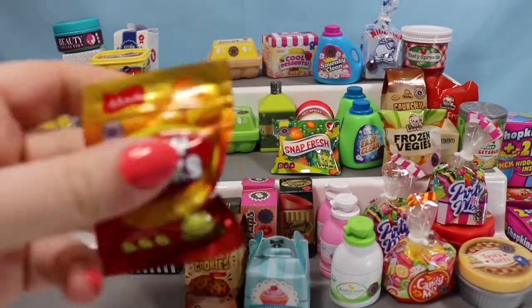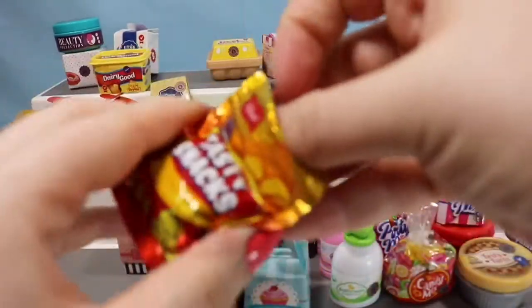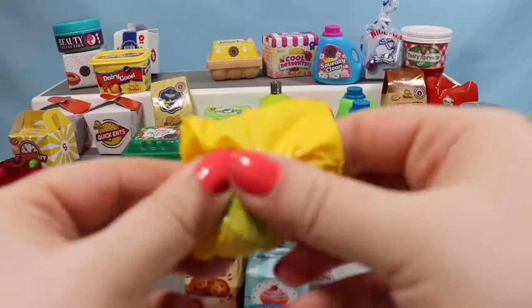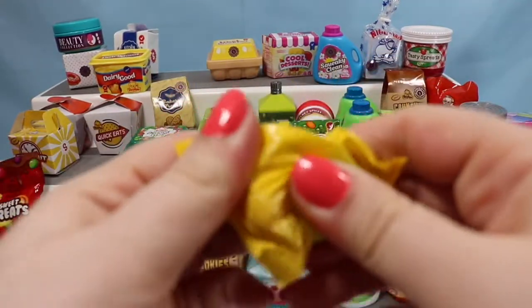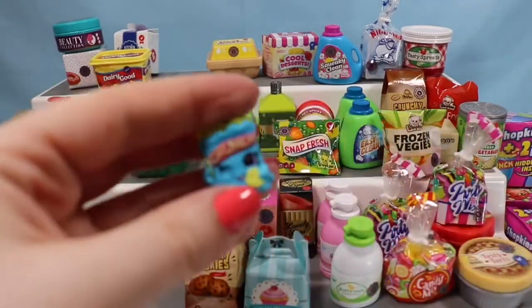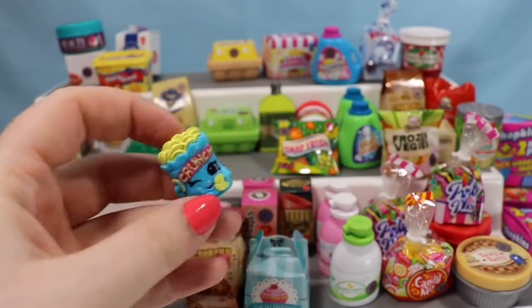Since we have two different Shopkins, we're going to open the third pack just to see if we get a third one or a duplicate. And this one is a duplicate of Crispy Chip, so we're going to go ahead and set him aside with his twin.